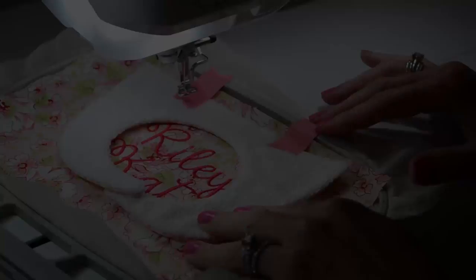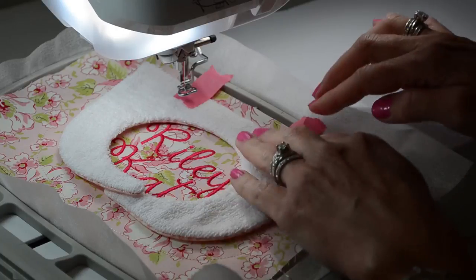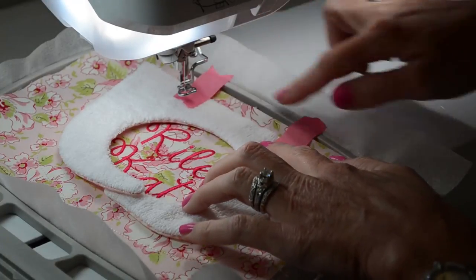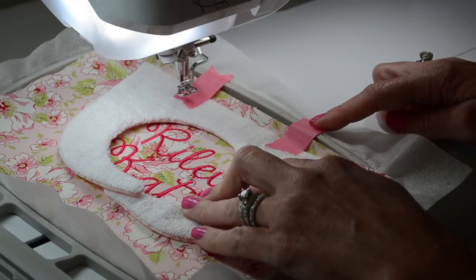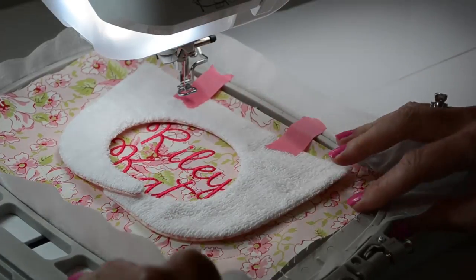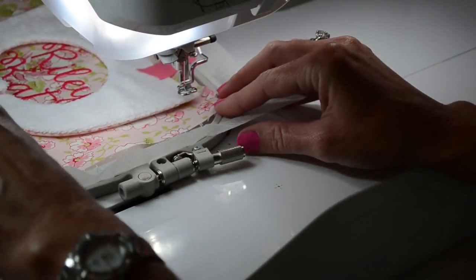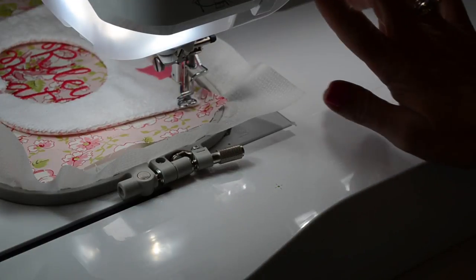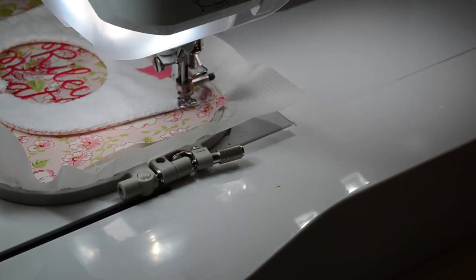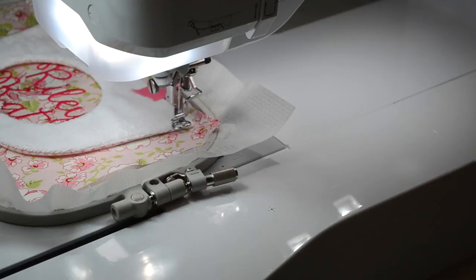I'm using some tape — embroidery perfection tape from R&K Distributing — and I've just taped the top piece to the bottom piece, taped it in place. Now I'm going to replace the hoop back into the machine. I'm going to lower the needle and let it stitch one or two times to make sure it's in the right place — this looks good. So I'll let the machine stitch the top and bottom together.